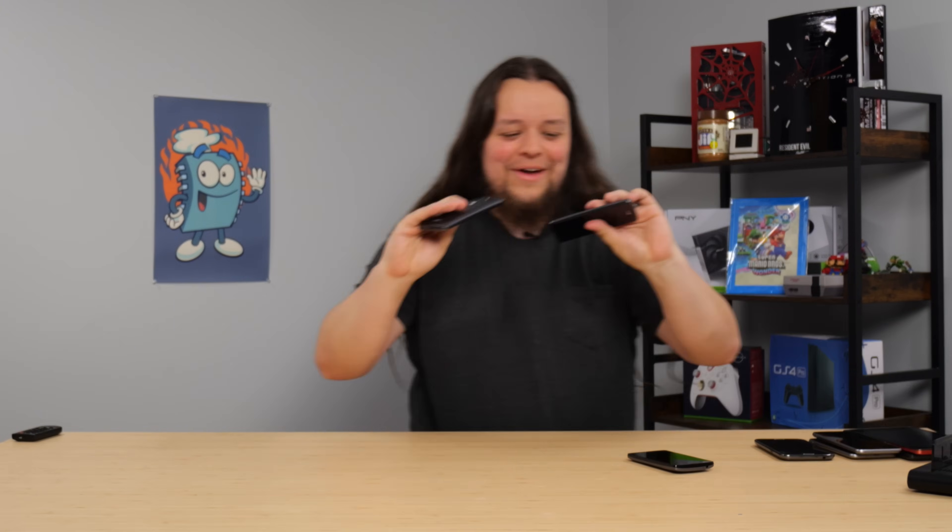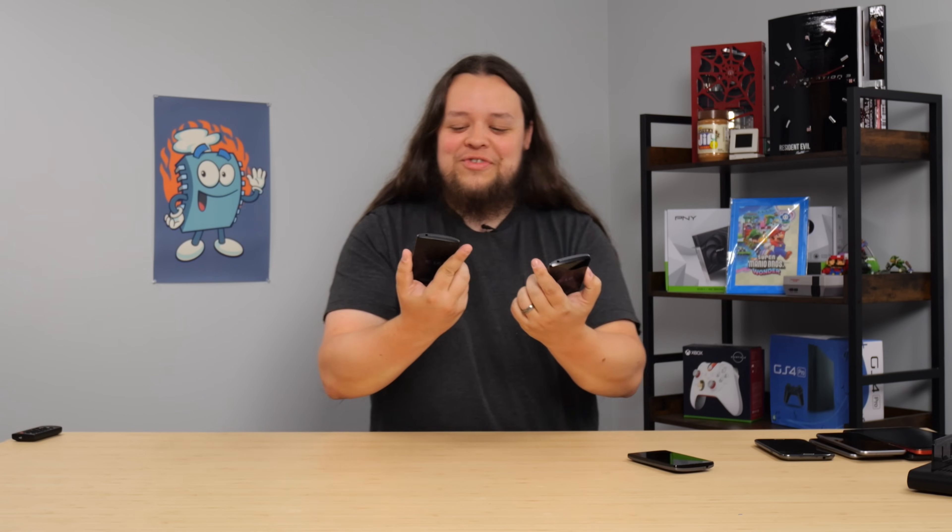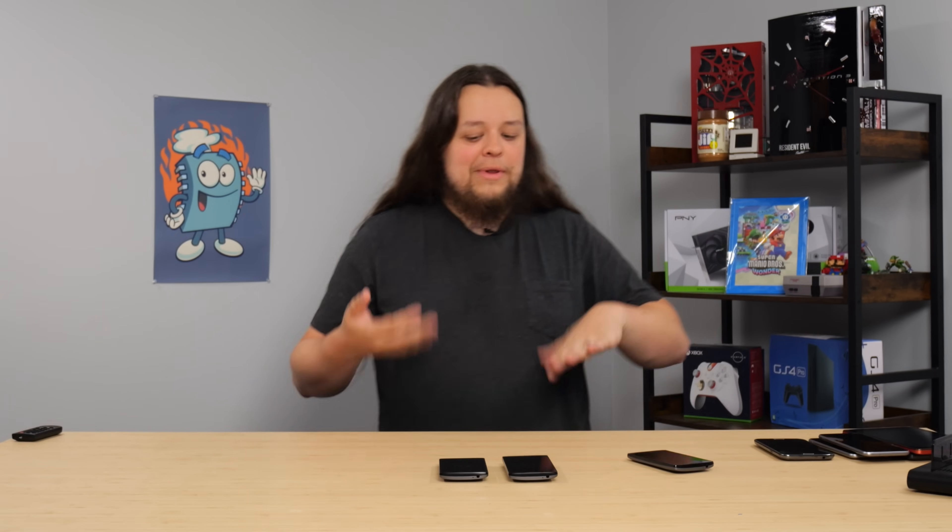Let's get this guy plugged in, charged up a little bit, and we'll circle back to it. Let me check all of these LGs, because I'm just curious. They both vibrated — there's no way, look at that. These LG phones are invincible. I don't understand how they have power. They're probably going to do the same thing — boot up and then immediately shut down — but I'm impressed they have any charge at all.